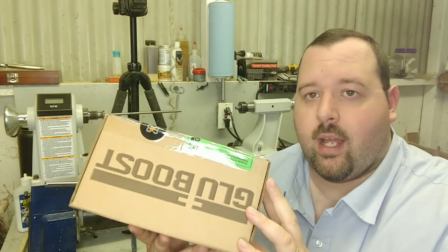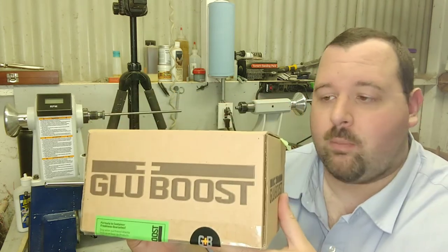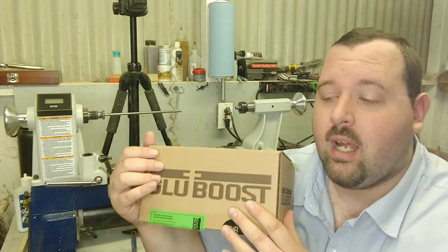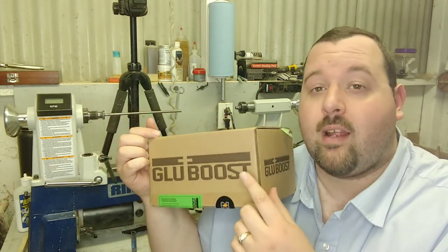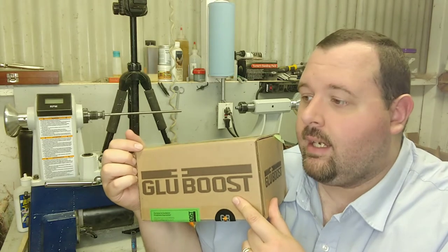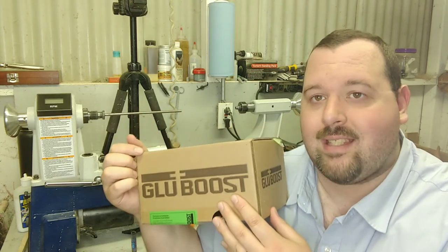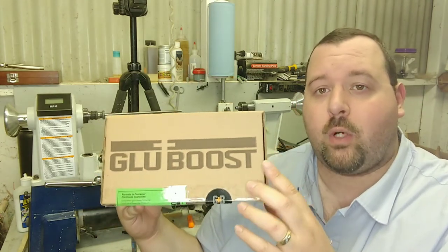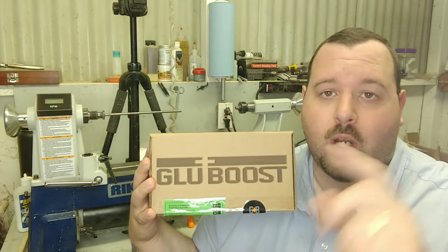Got a box in from Glue Boost — really love this product, it is so neat. Got a shipment from Glue Boost; absolutely love this product. I'll do a full review on how to apply it and how to use it. Not sponsored by them at all — Glue Boost, if you're paying attention, I would love a sponsorship, because this stuff is the greatest for doing wood finishes and doing hybrid blanks. I did a super hybrid blank just the other day with it — it is fantastic, absolutely love this stuff.